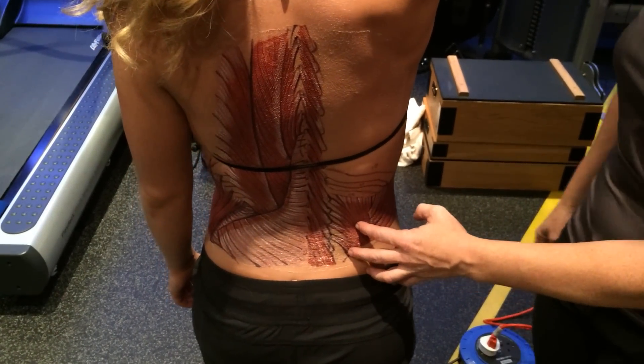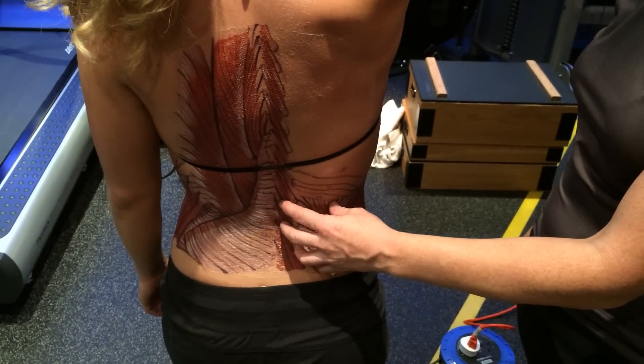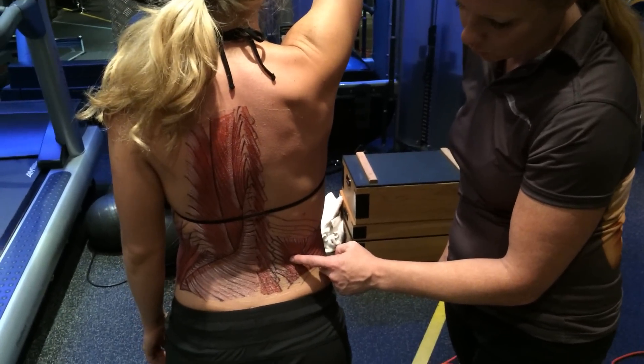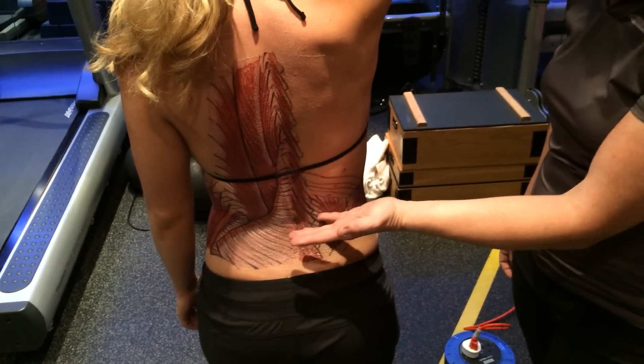The QL is an important stabilization muscle of the lumbar spine, as well as a respiration muscle. It helps one to exhale. So as she breathes in, this muscle should actually come out towards us. And as she breathes out, it'll show them back up here, as you can see there. Very important muscle for breathing and lumbar stabilization.